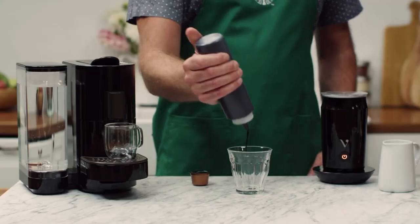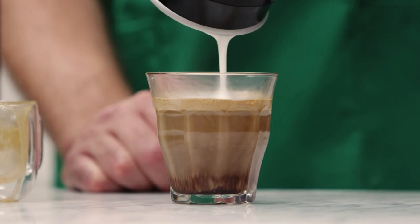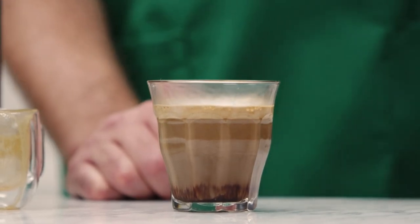The final coffee in our list is the Mocha. You take a shot of Espresso, mix in chocolate syrup, steamed milk, and then milk foam on the top. This is just a chocolate flavored variant of Latte.